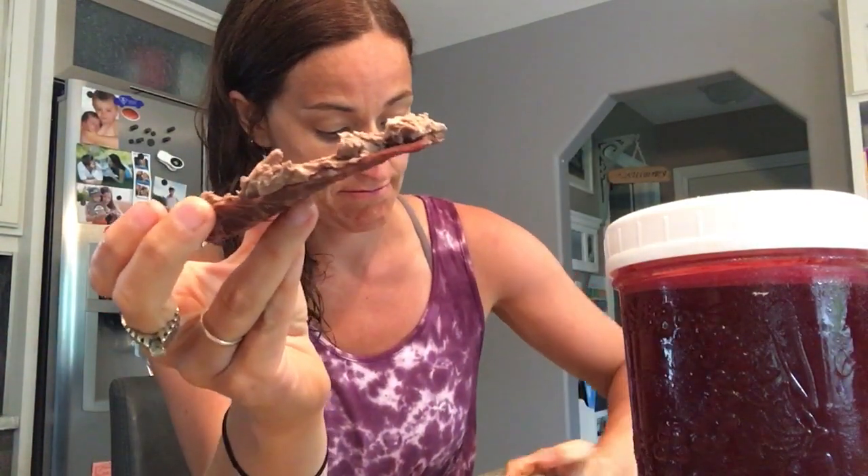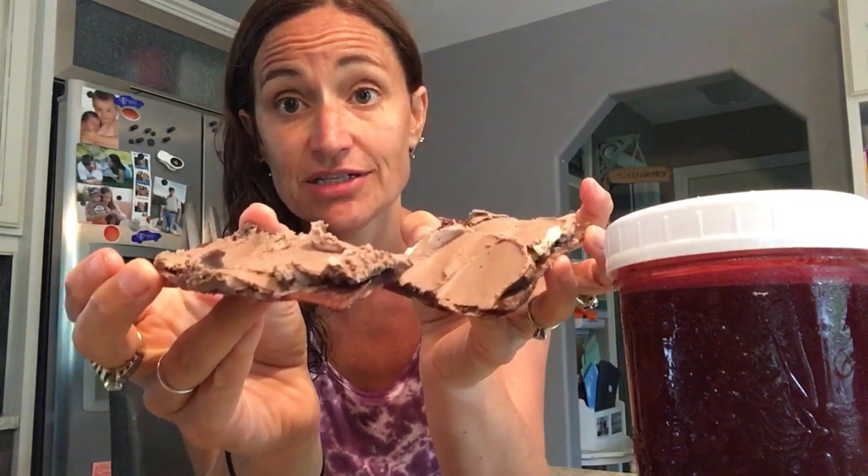I didn't have any beef liver on hand, but anyway — so you've got your juice, your beef jerky and livers, and there you go, you're ready to rock and roll. You can also grab a pack of sea snacks or a pack of organic blueberries in those little containers from the store.